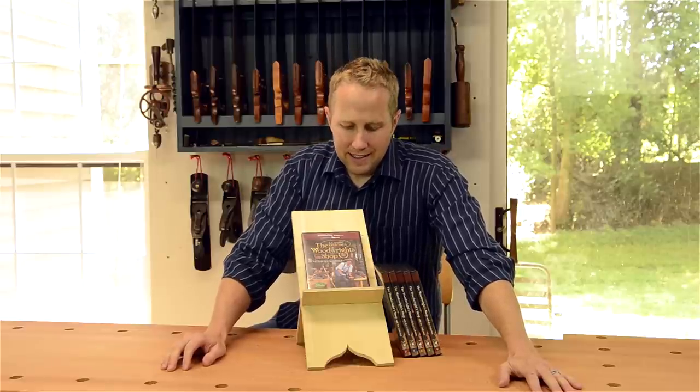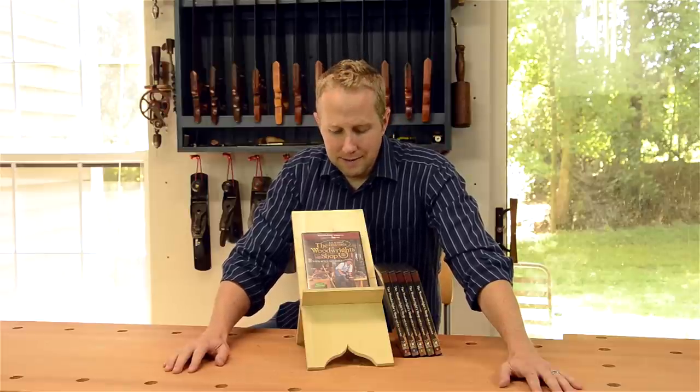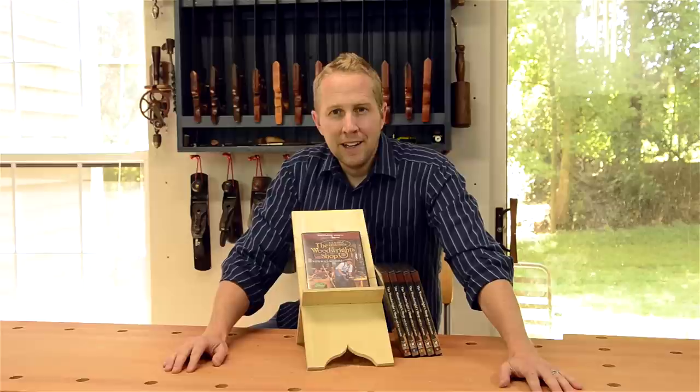Learn from probably the greatest teacher of traditional woodworking on earth right now, and that's Roy Underhill. He does such a great job teaching in such a simple way.